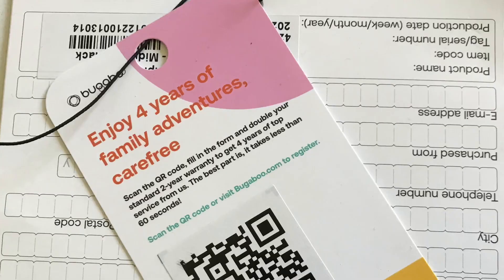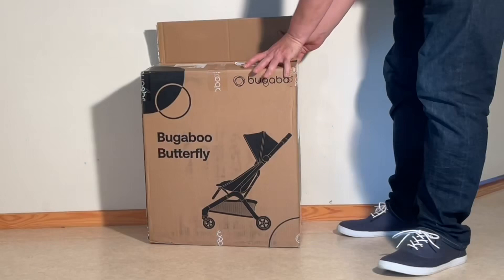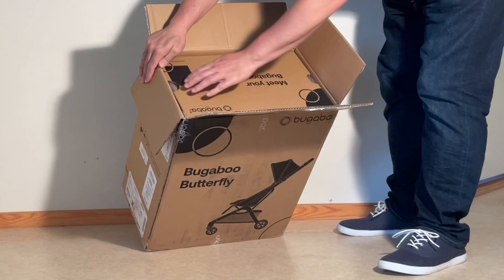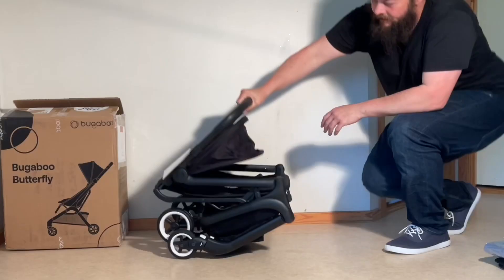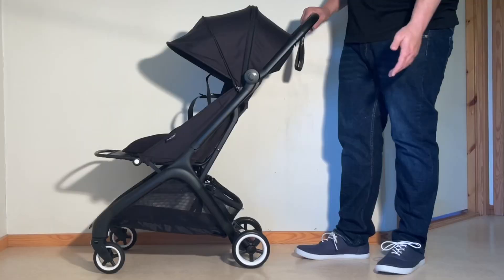Should you consider getting the Bugaboo Butterfly then? Yes, absolutely. Despite a few minor hiccups here and there, this is a very sturdy ultra-compact built to last, and it also offers one of the largest seats for a model of this type, folds down to cabin luggage size, and is sold at a very affordable price versus competing models at the top end of the market, with the rain cover included.